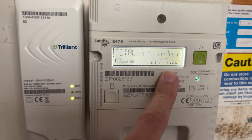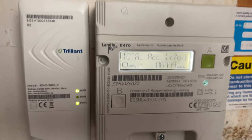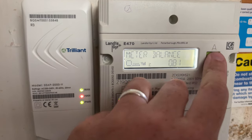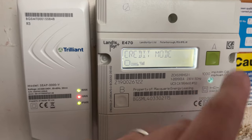And this here is the total account import, so this is your meter reading here. Then when you go through, it's still got other things here, so the meter balance at 81 pence because this is a pre-pay meter, and obviously it shows you how much rate you've got in there.